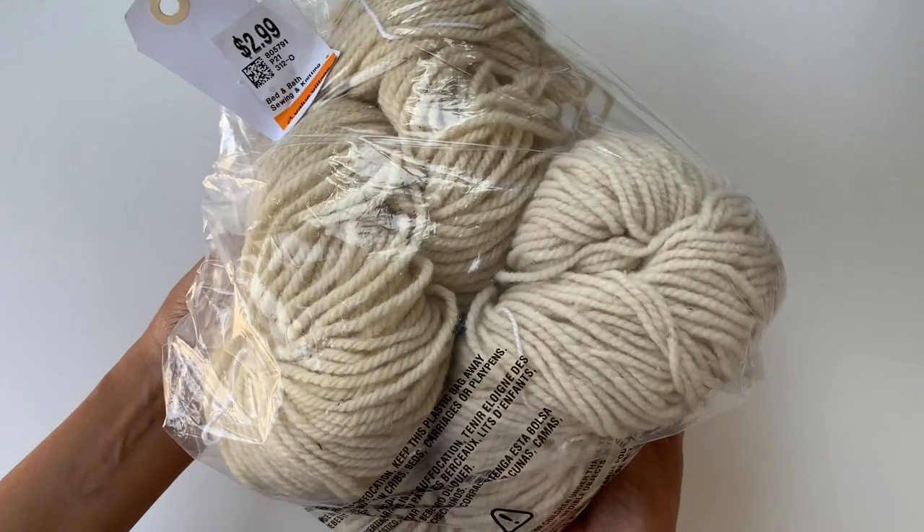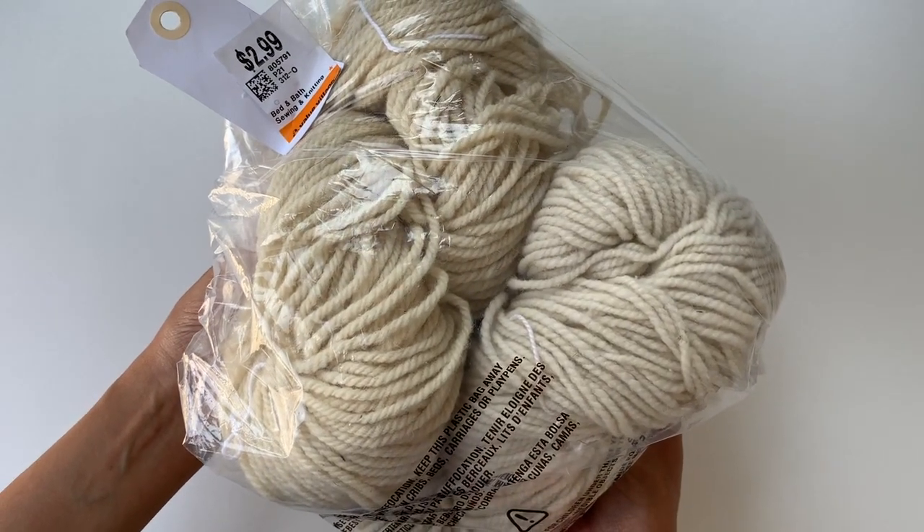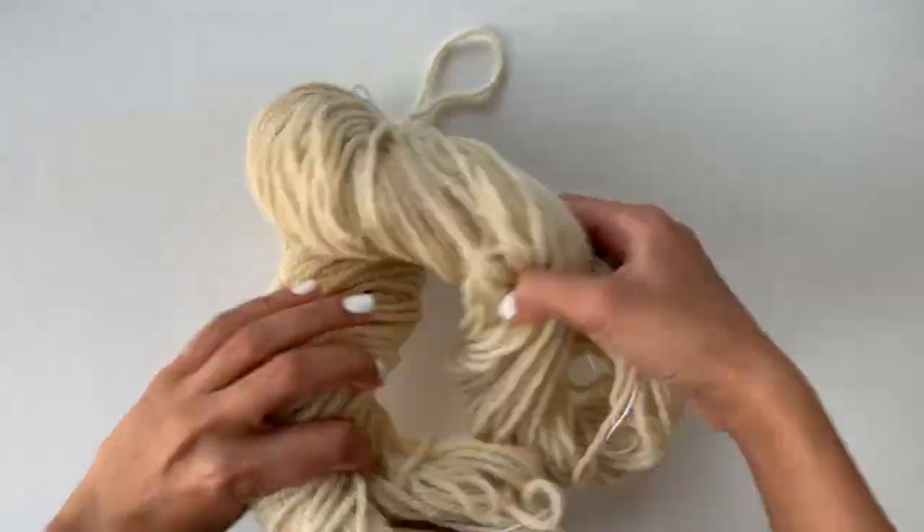I got a toilet cleaner from Ikea six to seven months ago and the handle broke off, so I had to buy a new one — this is exactly what my previous one looked like. I threw the handle part away and I still have the base, so I'm going to create a really cute vase out of that. I recently went to a thrift store and got this bag of yarn for just three dollars, and this is what I'm going to use for the project.